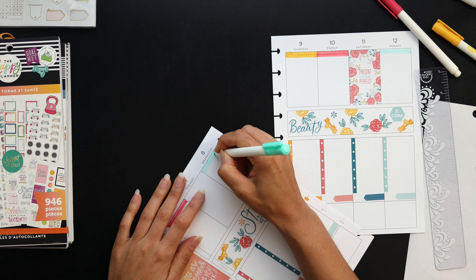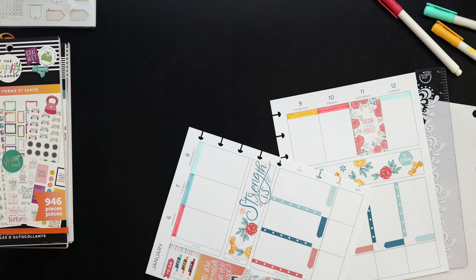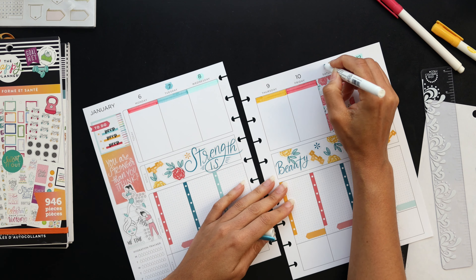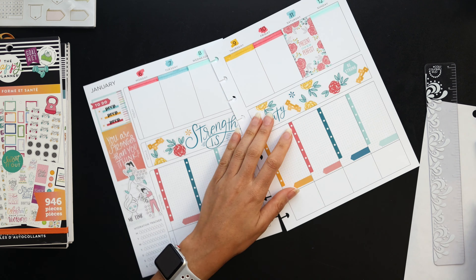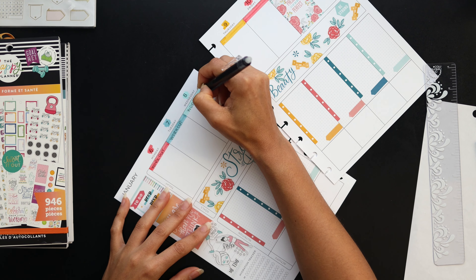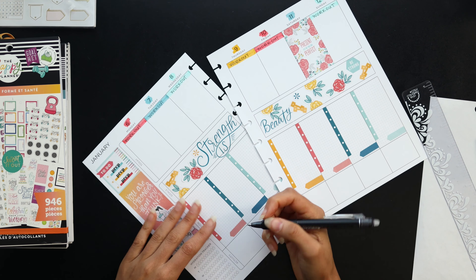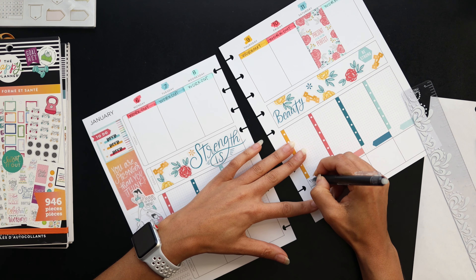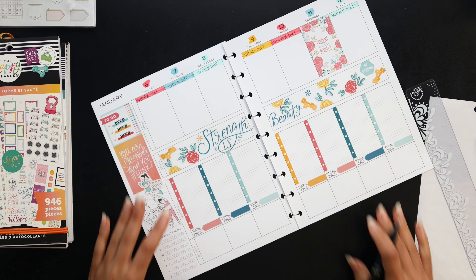The workout section is where I track whatever workouts I do for the day — sometimes one workout, sometimes two. If you're new to my channel or not on Instagram, I always include after-the-pin videos on my Instagram posts, and I do post after-the-pin videos here on this channel as well, though they're a little more rare especially for health. If you're interested in seeing how I actually fill these spreads out, I suggest hopping over to Instagram or checking out the one or two videos I have on after-the-pin planning in health.